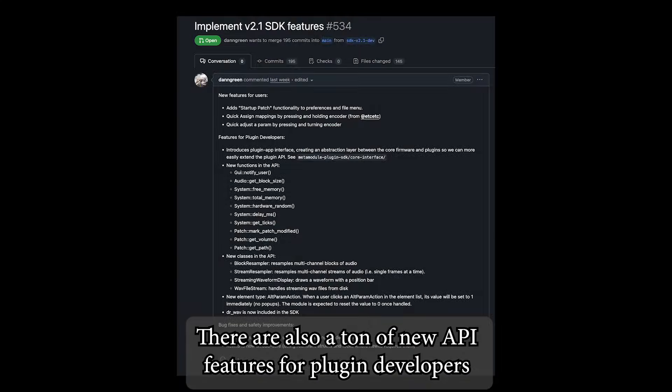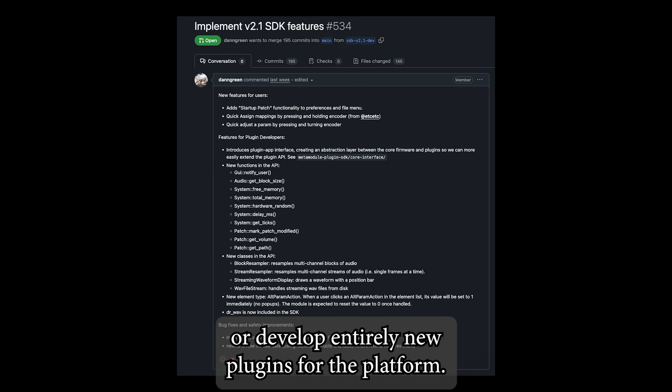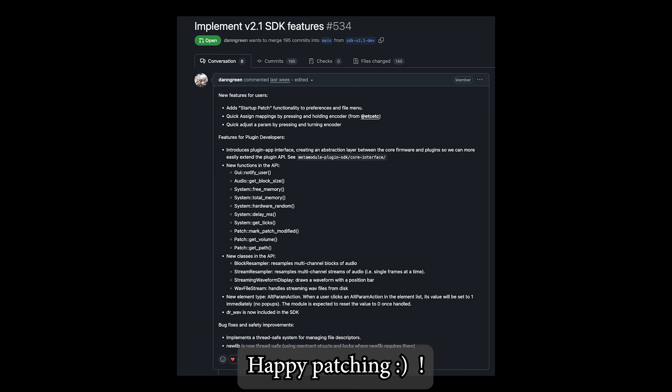There are also a ton of new API features for plugin developers to make it even easier to port existing VCV modules or develop entirely new plugins for the platform. Happy patching!